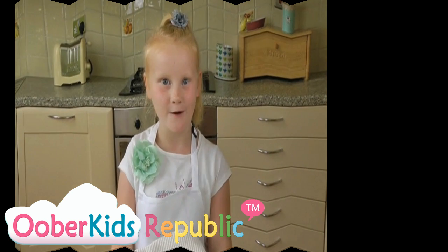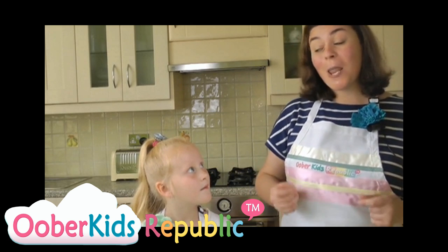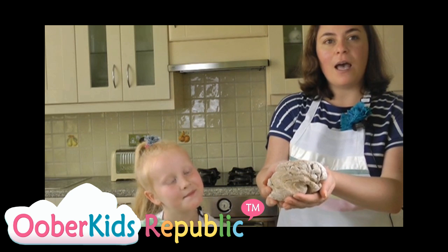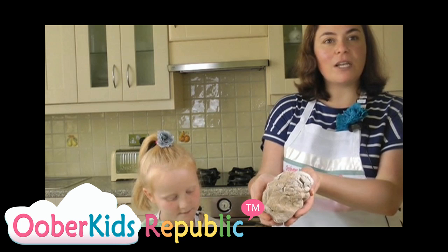Now let it rest for an hour. The dough has been resting for a whole hour. It will look sort of like this, you see? And what we need to do now is prepare, because this little fellow here is ready to go into the oven.